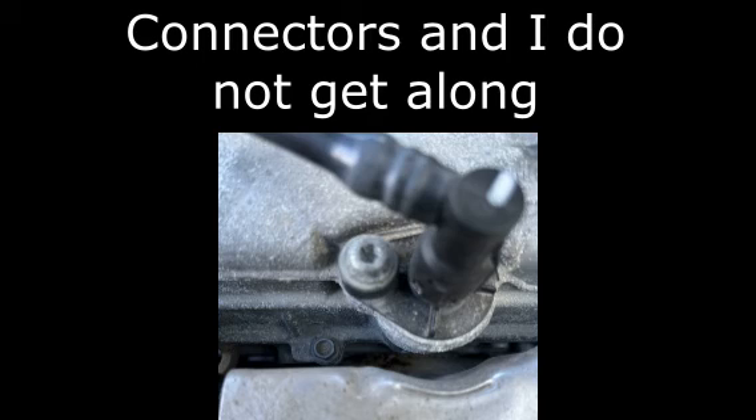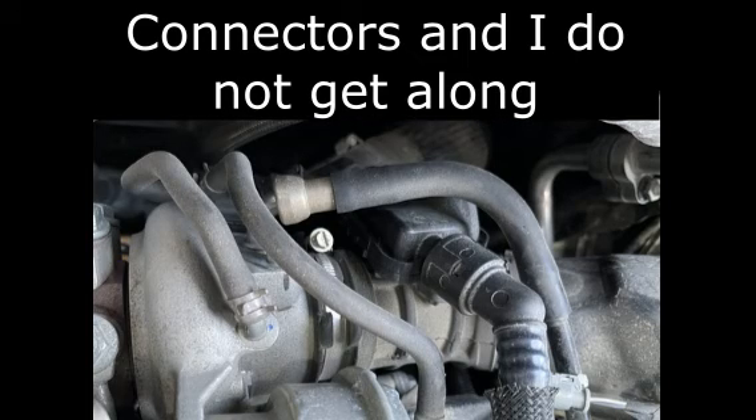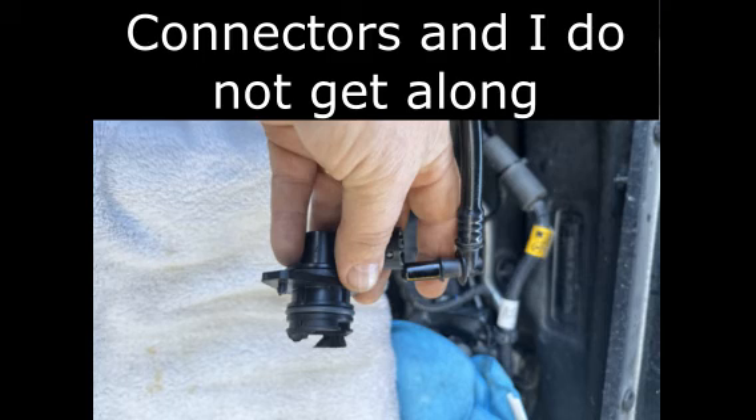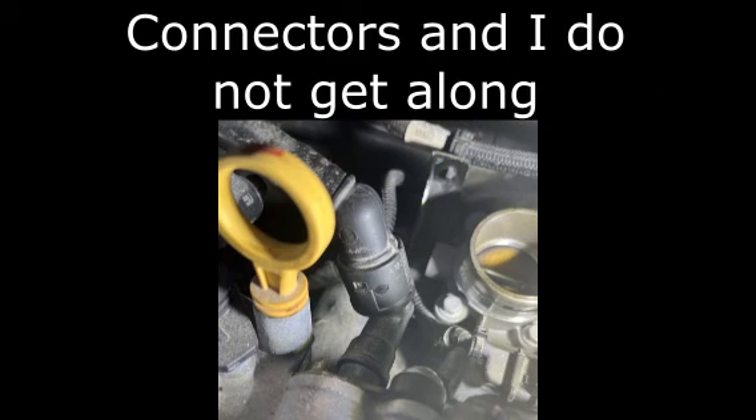The first thing I had to deal with was all these engine connectors. There are connectors everywhere and it seems like no two are the same. They were all a total pain in the neck to remove and in the end I ended up damaging some and just reordering new ones because that was much easier.